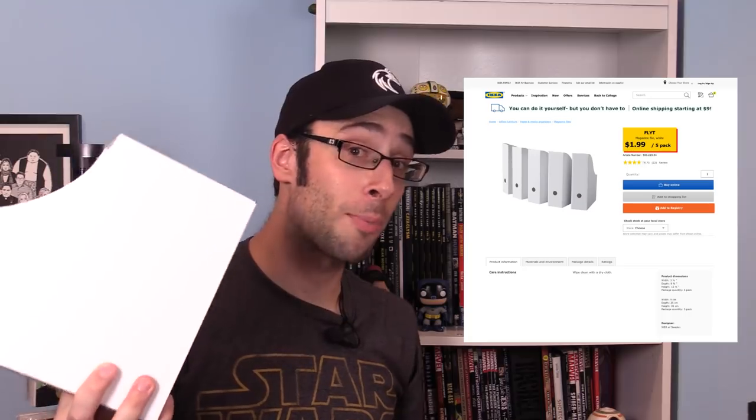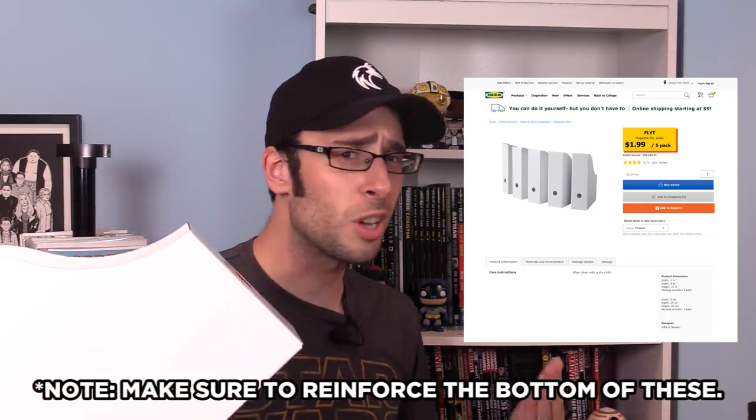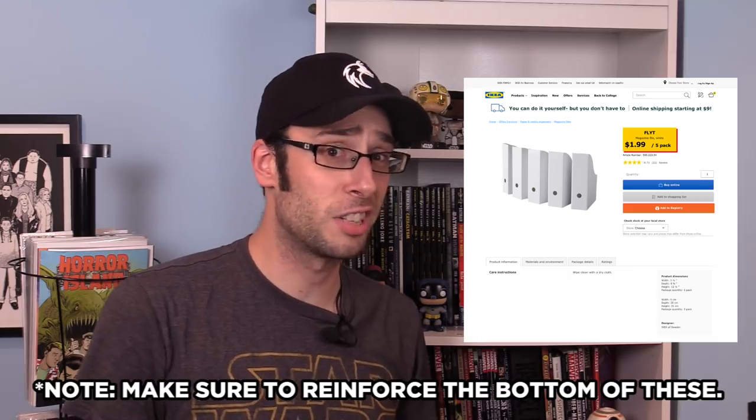Maybe I just need to drop this whole drawer idea and rethink what I want to do. At the end of the day, these are books — there's no reason why I can't put them on a bookshelf, I just need to find a way to do it properly. I've seen people use magazine holders to put their comics in and then put them on a shelf, and I think this is a really good idea. They're not that expensive and you can find them in pretty much every major office supply store. The ones I got are the Flp model from Ikea — they hold about 30 comics each and you can get a five-pack for only two bucks. That's a hell of a deal. But while these are very good, I think we can do better still.